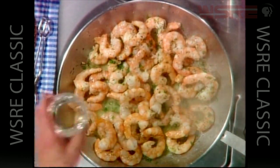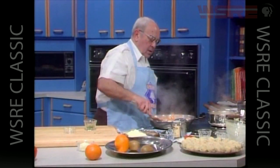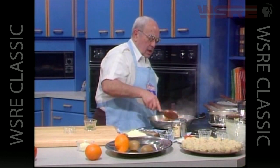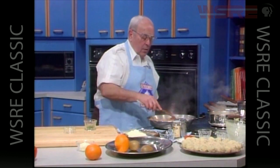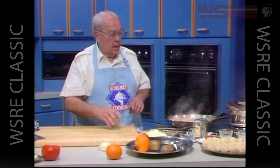Now we add a half cup of white wine and one-third cup of brandy and we'll simmer those for a few minutes, at which time we will add our vegetables that have been cooking in that water.